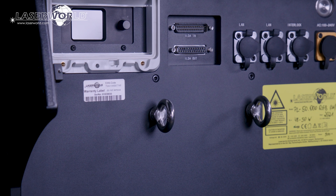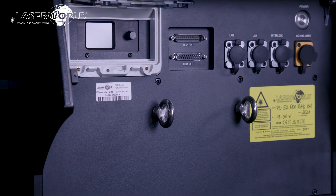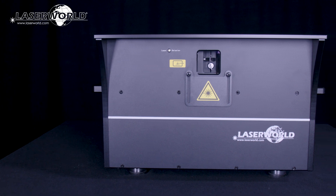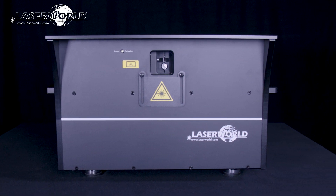The PL-50,000 RGB Hydro is a professional laser with a durable housing. It is very affordable for its power and provides a multitude of features for the price.